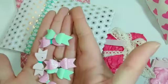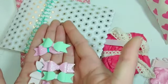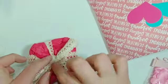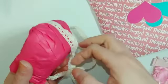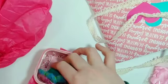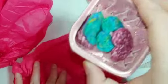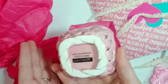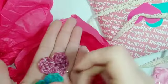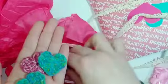Then I'm going to show you what is in here. I tied it with this lace ribbon and I just wrapped it loosely with some tissue paper.